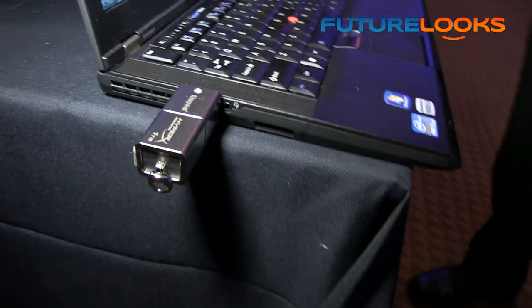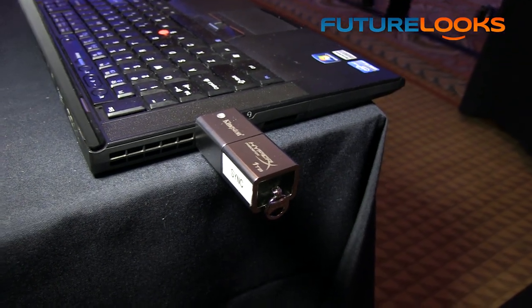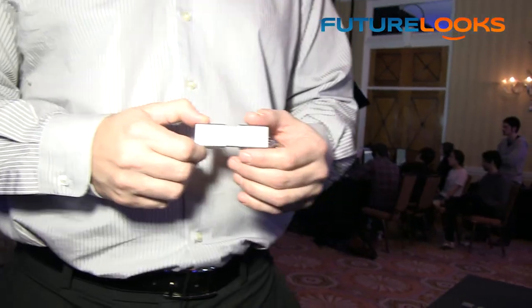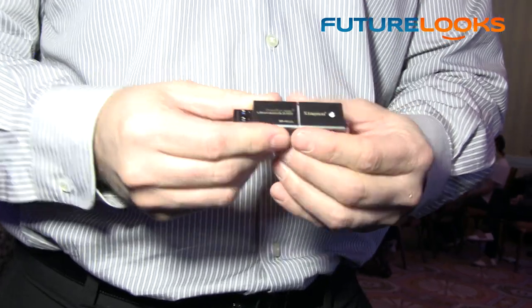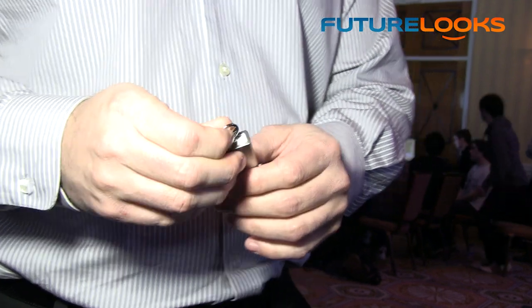The price for the 512GB right now is a little under $900, but check your local e-tailer or retailer because the price will fluctuate. The next drive is the DT Ultimate 3.0 G3 — our cousin drive to the Predator, released in 32GB and 64GB capacities. It's got the same design but is a lot smaller and sleeker with a metal casing. The USB connector is retractable and it has the same key chain design as the Predator. Pricing: 32GB is about $35 and 64GB is under about $50, but check your local retailer for exact pricing.